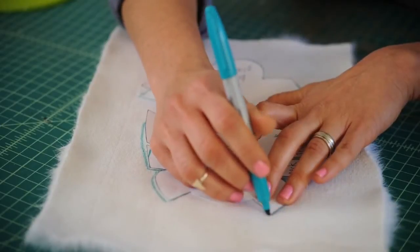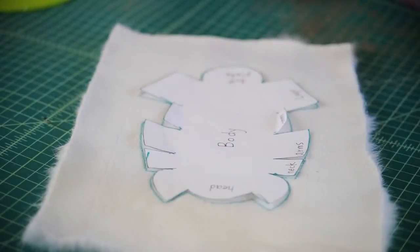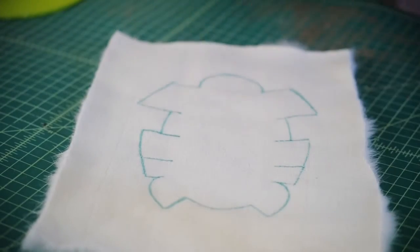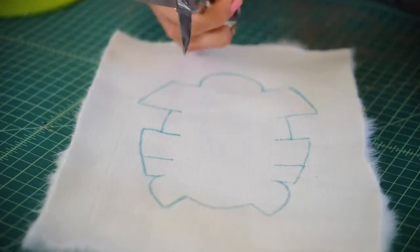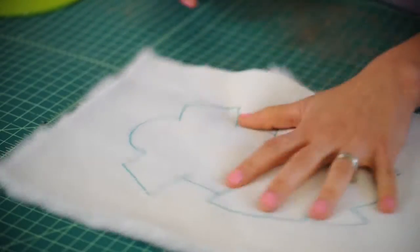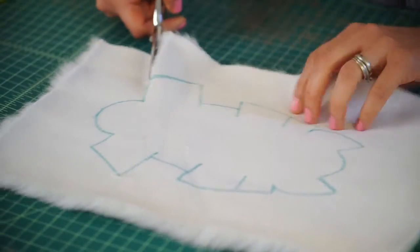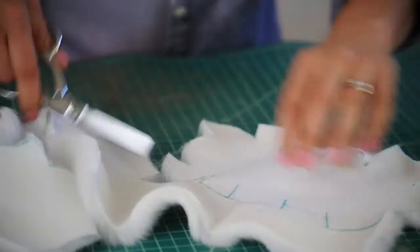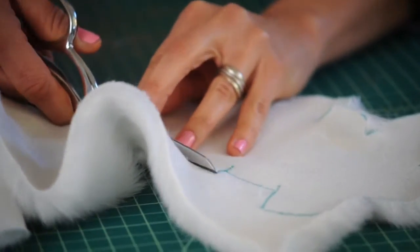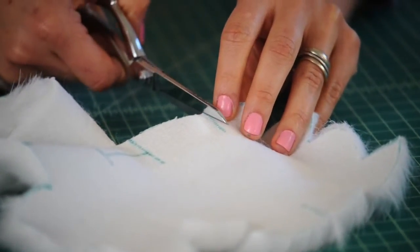Right now this pattern is flat, but once it gets put together it's going to be a three-dimensional shape — we'll see the magic happen soon. Now it's time to cut our pattern out of our fur. Cut along all the lines you just traced, and also remember those slits.